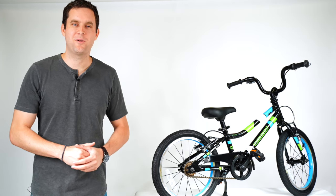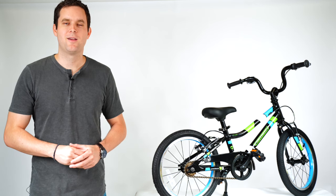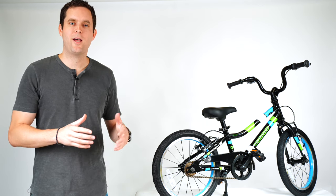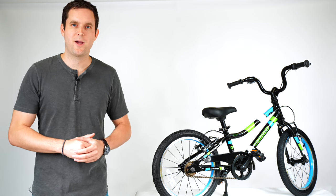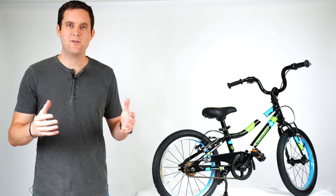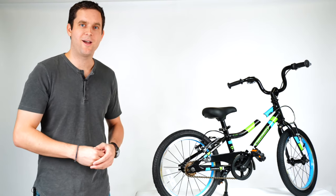Hey everyone, it's Brian here with Guardian Bikes, here to show you how to install training wheels on your new Guardian bike. But before we get started, if you haven't already checked it out, I'd encourage you to check out our Balance Bike Method video — we'll link it in the description. It can be an easier way for kids to learn how to ride without training wheels, but every kid learns differently, so if you want to install training wheels, we'll get started now.